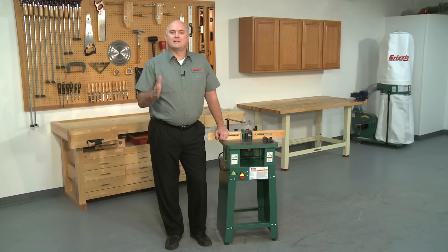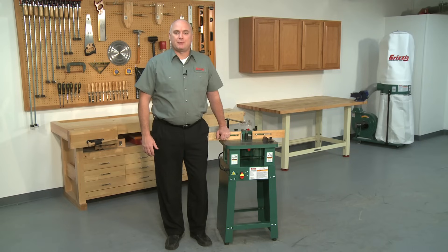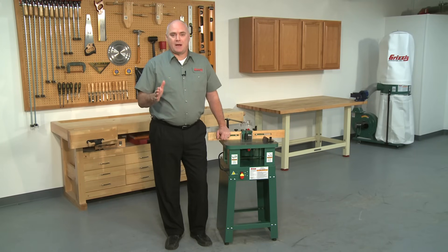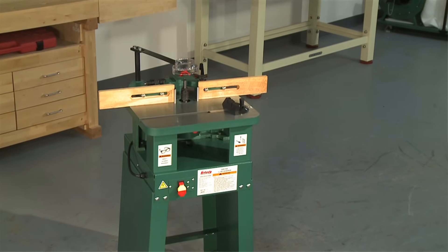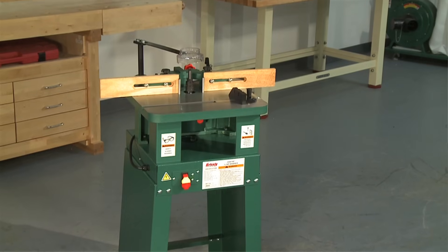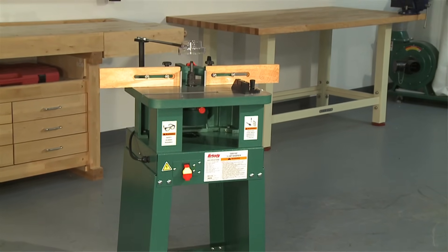Let's get started comparing these shapers by looking at the G0510Z ¾ horsepower shaper. Shapers do much the same work as routers. The main difference is that a shaper is a stationary machine designed for larger work using profiled shaper cutters, while a router is for handheld portable use with router bits.